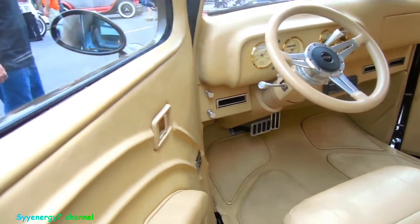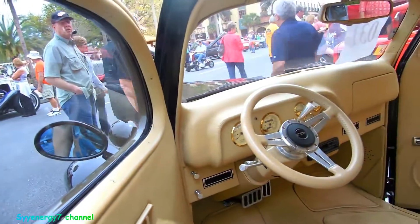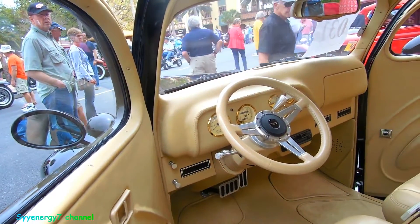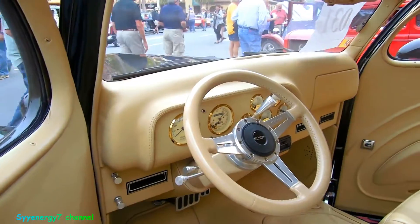Clean leather — as clean as clean can be. Power everything, AC. All the controls are pretty much hidden, with a nice gold accent on the gauges.